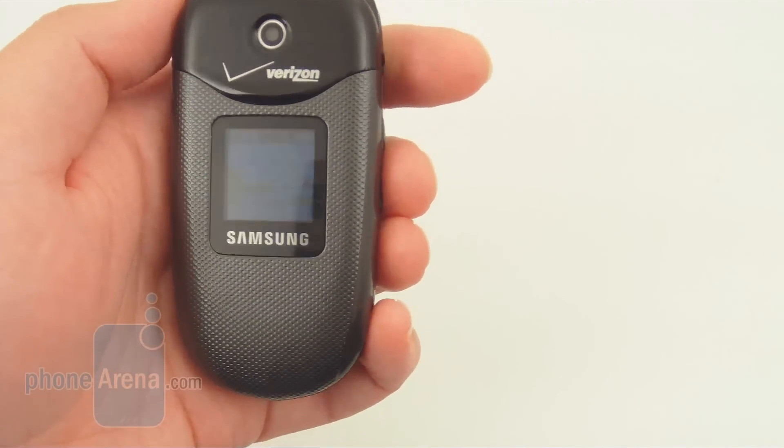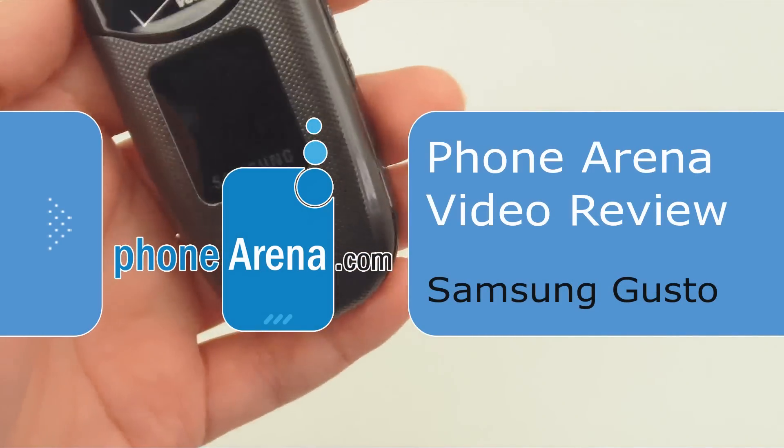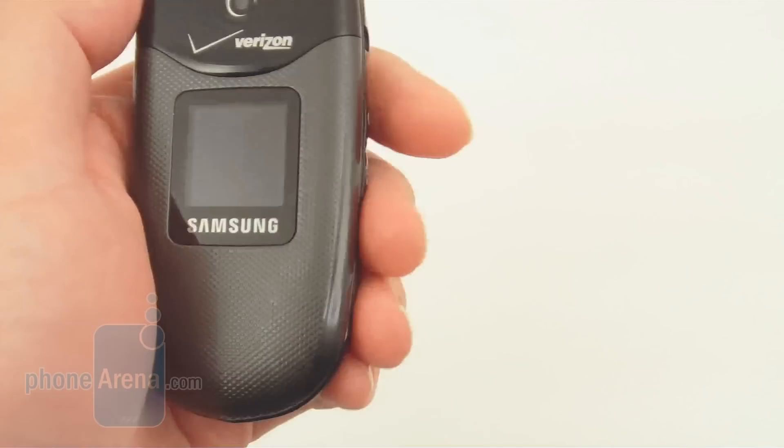This is the new Samsung Gusto U360, which is available through Verizon Wireless. The Gusto is a replacement to the Samsung Smooth, which came out about a year ago.